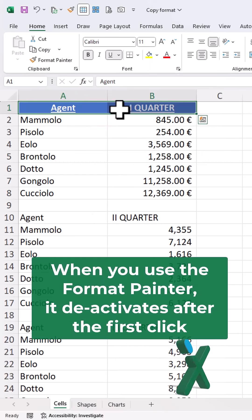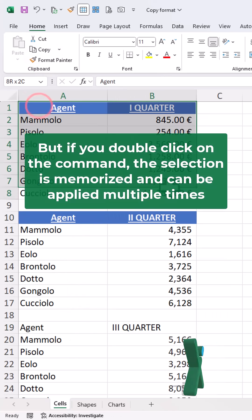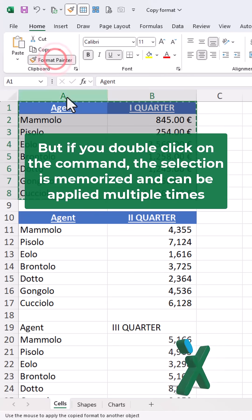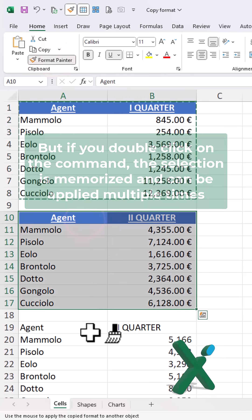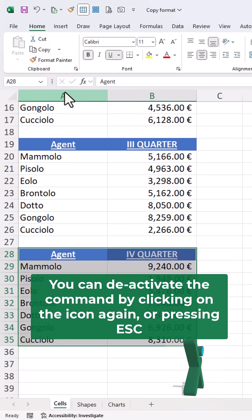When you use the Format Painter, it deactivates after the first click. But if you double click on the command, the selection is memorized and can be applied multiple times. You can deactivate the command by clicking on the icon again, or pressing escape.